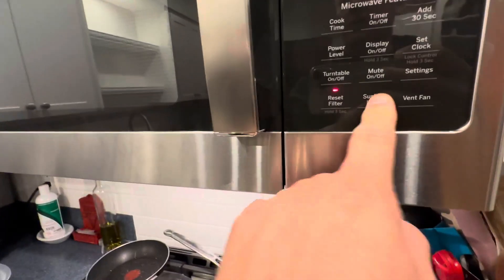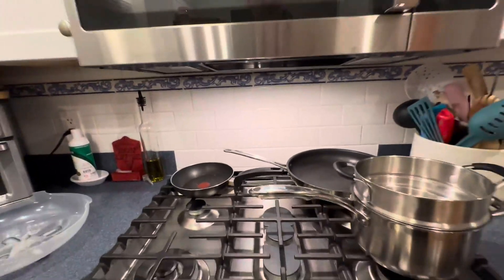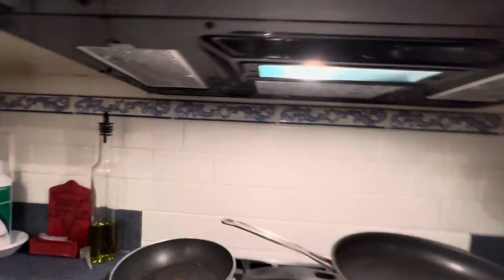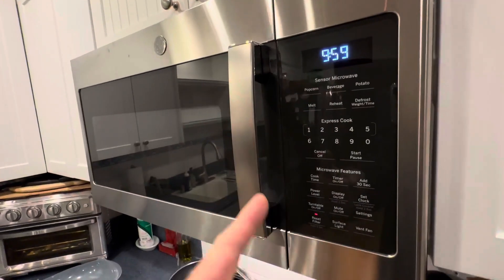Go ahead and turn that off. I love this surface light. A lot of times I leave this on at night when the kitchen lights are off, because it gives you some under-cabinet lighting. So all around, this is just a really premium product. Matches my premium GE stove and range, of course — so I had to go with the top of the line.